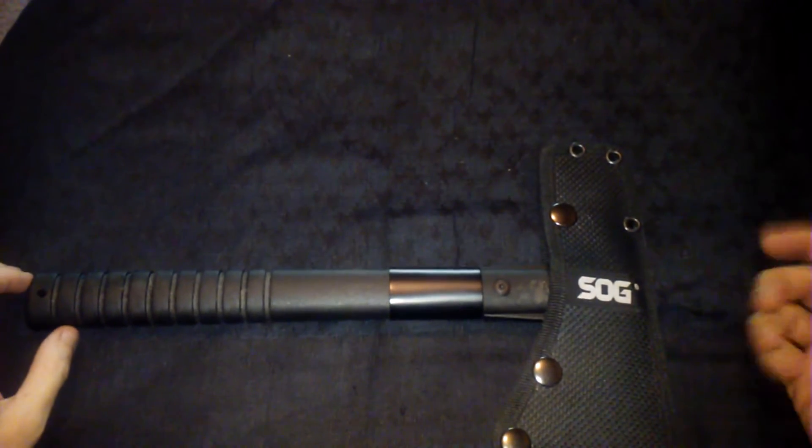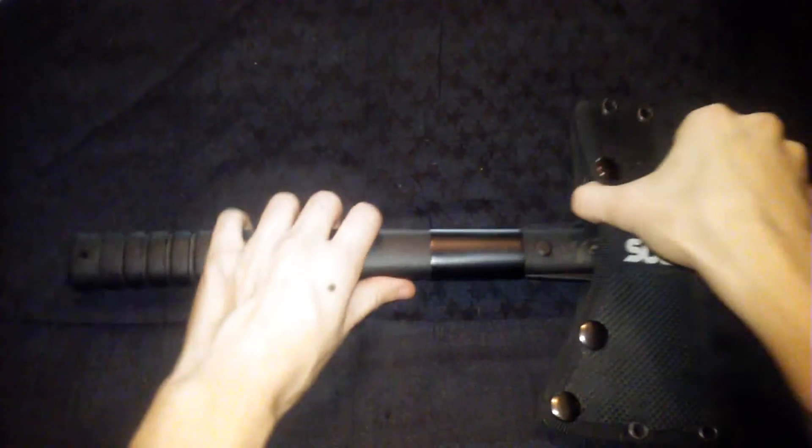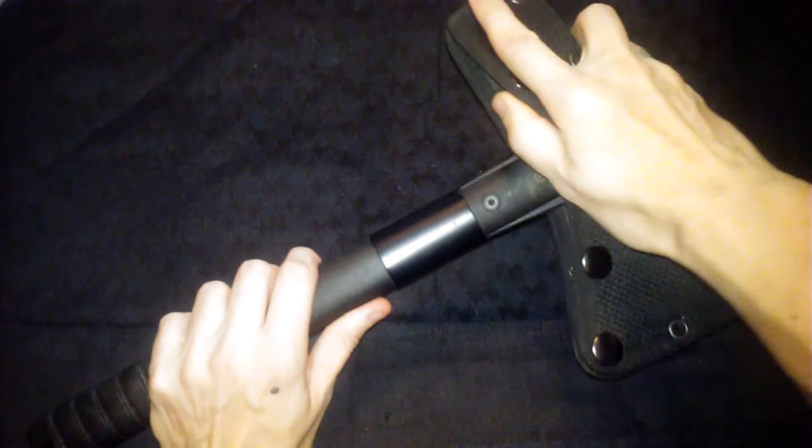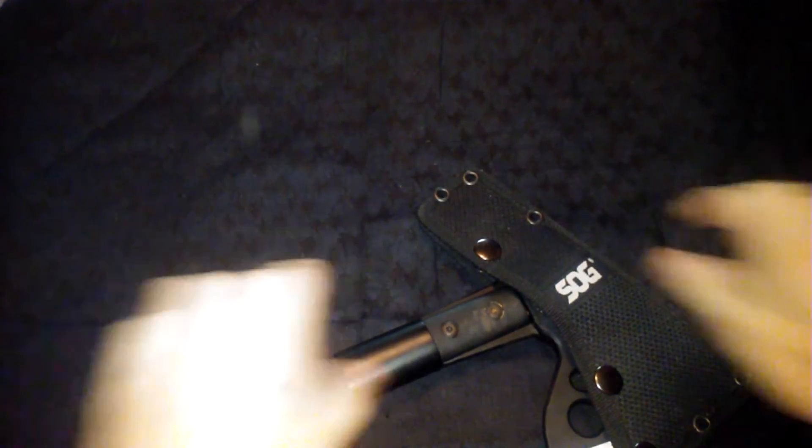Next is my SOG tactical tomahawk. Country Prepper did a review on this if you guys want to go check out his channel.